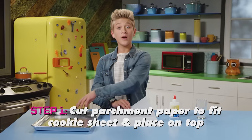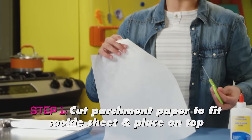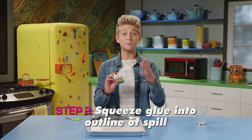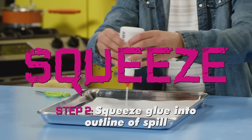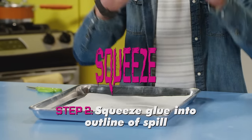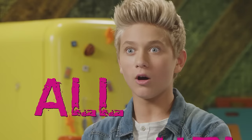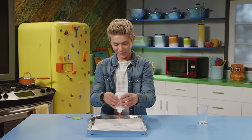cut your parchment paper to fit your cookie sheet and place it on top. Now, squeeze the glue into the outline of a spill — like a splat shape. Squeeze! Then fill that in with the rest of your glue. Make sure you fill it all up. Looking milky already.